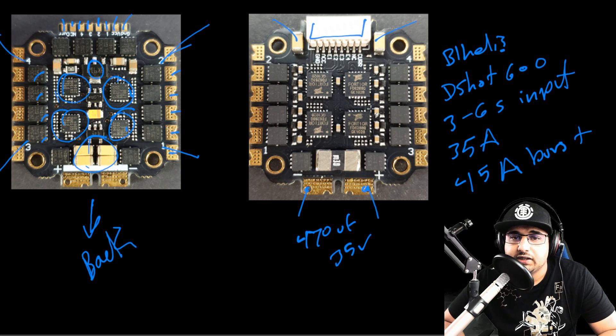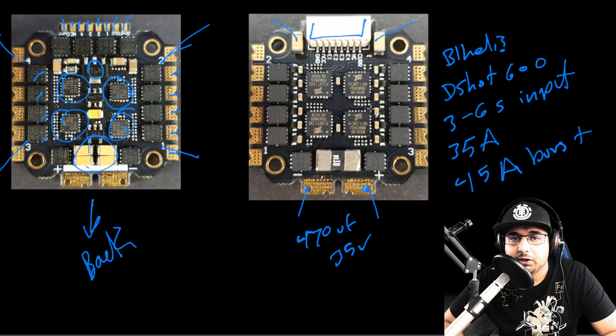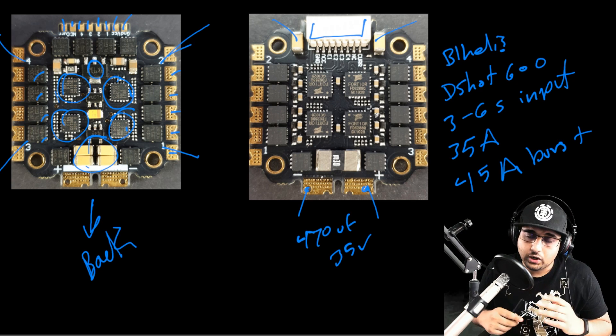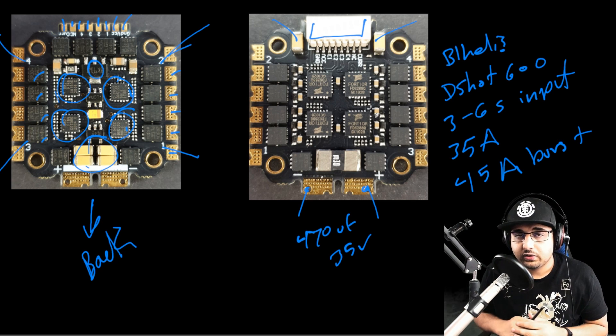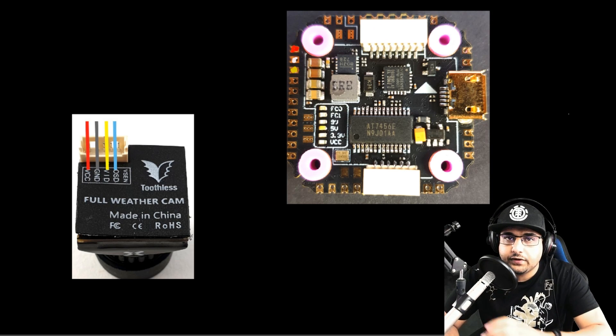We have positive and negative battery pads here. Overall the ESC looks okay — I wouldn't put it on a super power-hungry build. I'll probably use this in a budget build, which is what I'm doing with this stack. I think it will perform well, but again, very important: add the low ESR capacitor or you will have a nightmare.